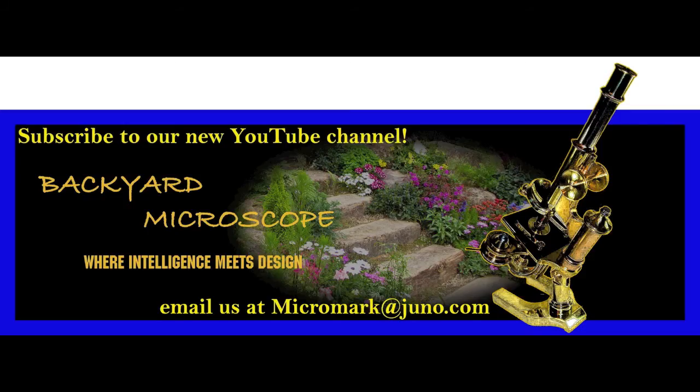Thanks for watching, folks — please share this with your friends. We want to get the word out about soft tissue in dinosaur bones. Please subscribe to our new YouTube channel, Backyard Microscope, where you'll see more examples of soft tissue in dinosaur bones, new discoveries we've made, and all manner of things under the microscope. Thanks for watching, and take care.